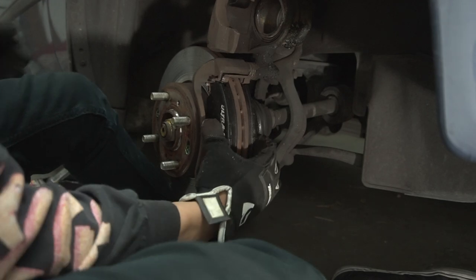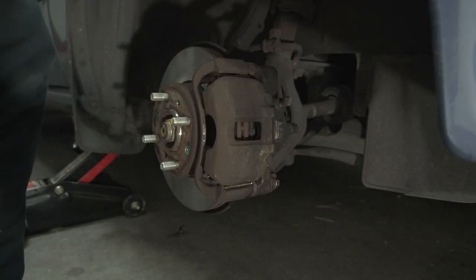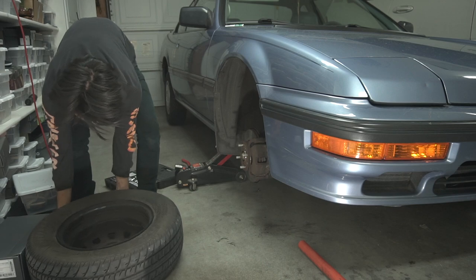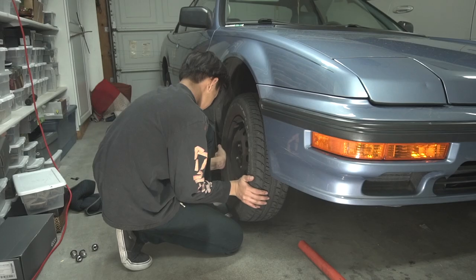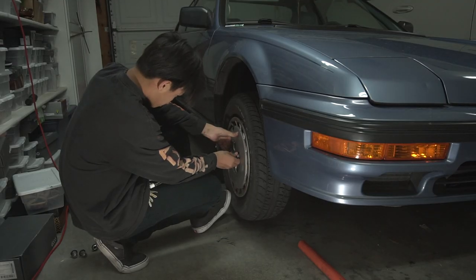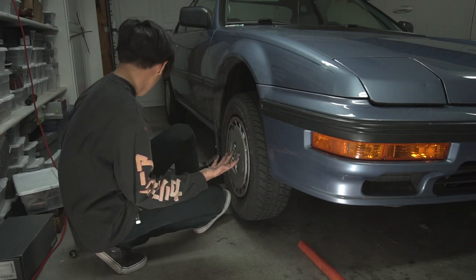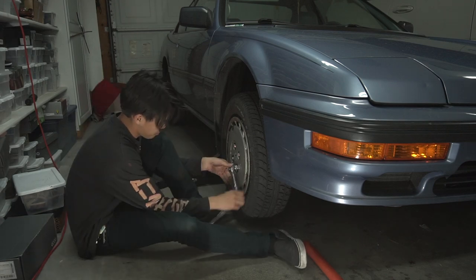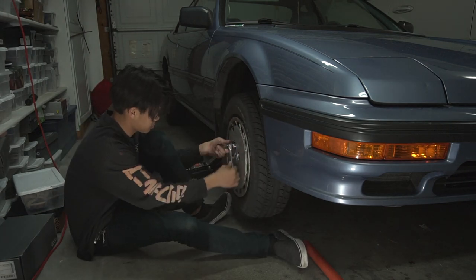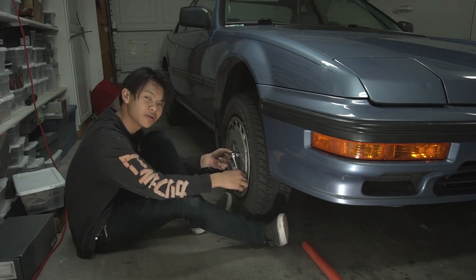Once you've got the pads in, you just put everything back how it went. Now we throw our wheel back on. I brought gloves out here — I don't know why I didn't use them. Now my hands are all dirty. Remember kids: no glove, no love.